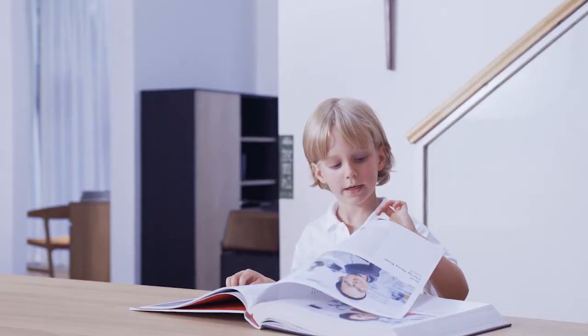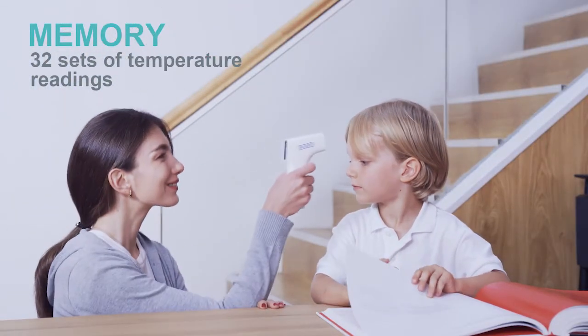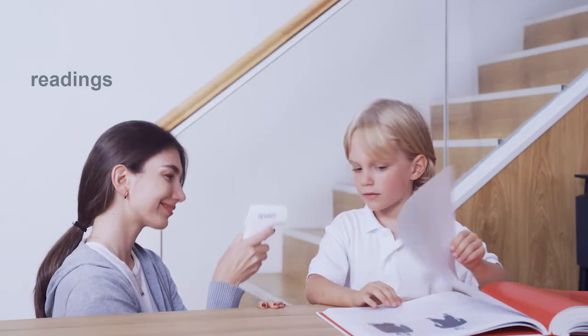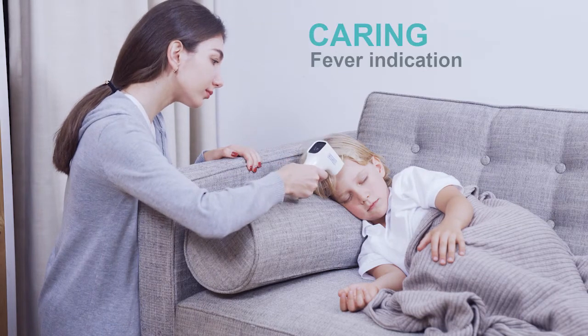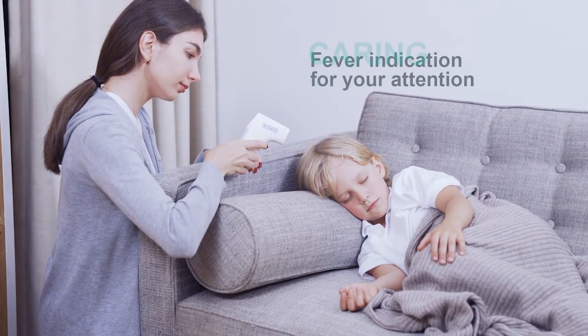Memorizing 32 temperature readings for easy comparison of your child's temperature over time, so you can feel confident keeping a close eye and staying on top of things. There is a fever indication whenever an elevated temperature is measured, so you can know right away.